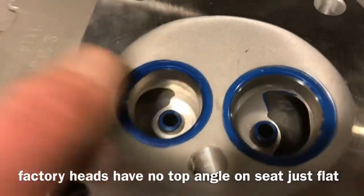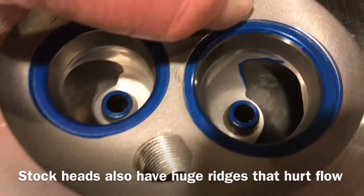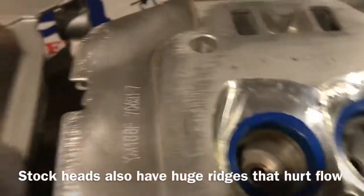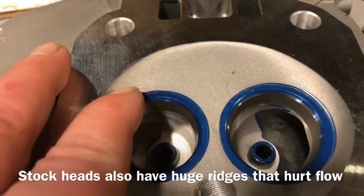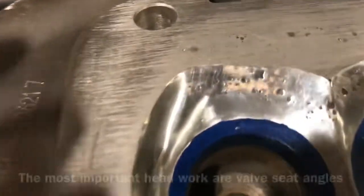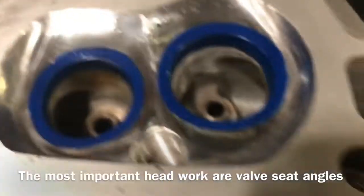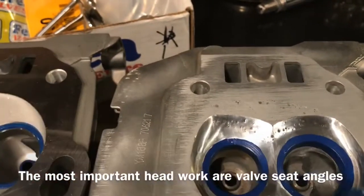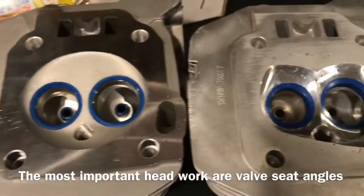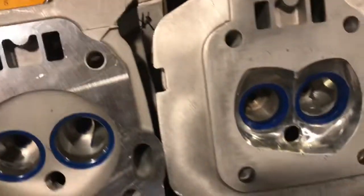If you look at these stock seats — it's kind of hard to see because I have the Dykem on there — but you can see that machinist ridge right in this area here. These are all areas that have blocked the flow. Over here, all of that has been removed. There is no machinist ridge on these — there's a little bit of a lip just from the Dykem pen that I used, but this is 100% smooth from the seat out. That's a finished combustion chamber on a stock-appearing cylinder head.